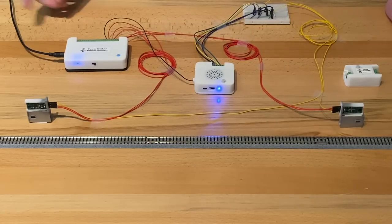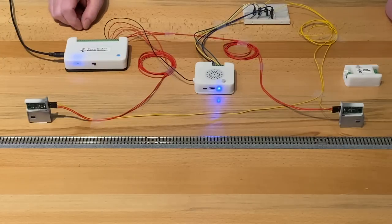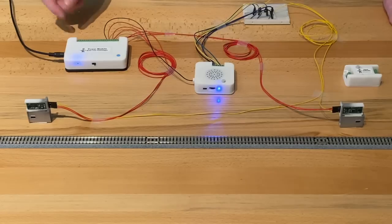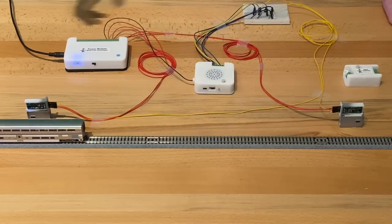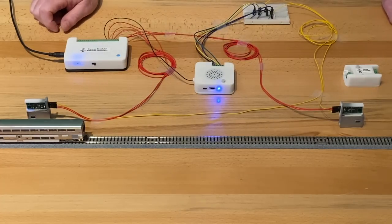Now, when the train comes into the station, I want to play a sound that I recorded announcing the arrival of this Amtrak train. It's going to come, and I'm going to stop it in front of the sensor as if the whole train came and stopped. What you'll see is it'll play the sound once and then stop. We're going to run the train coming into the station — slowly coming back, trips the trigger. 'Amtrak now arriving on track one.' I recorded that voice on my iPhone, transferred it to the Mac and downloaded it. Once it's played that, you can hear the ambient train station sounds again.